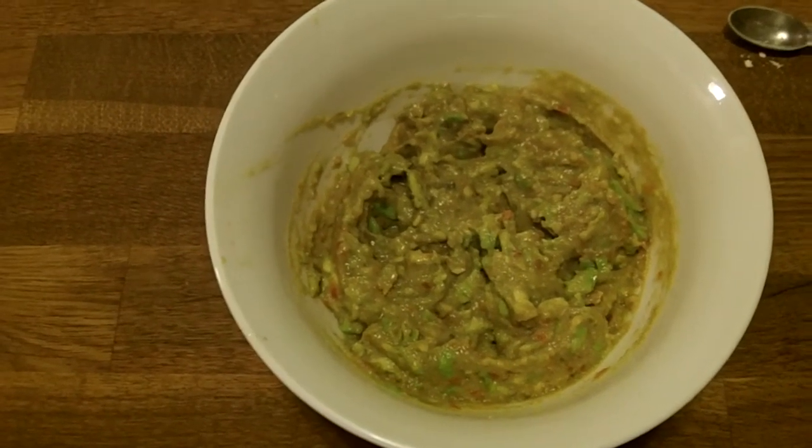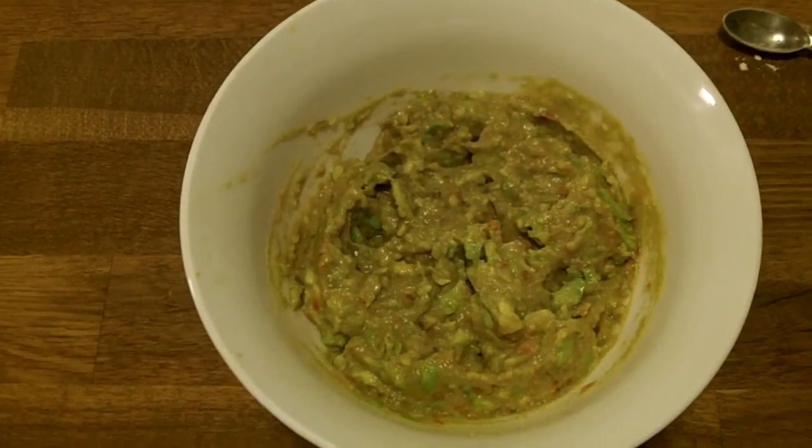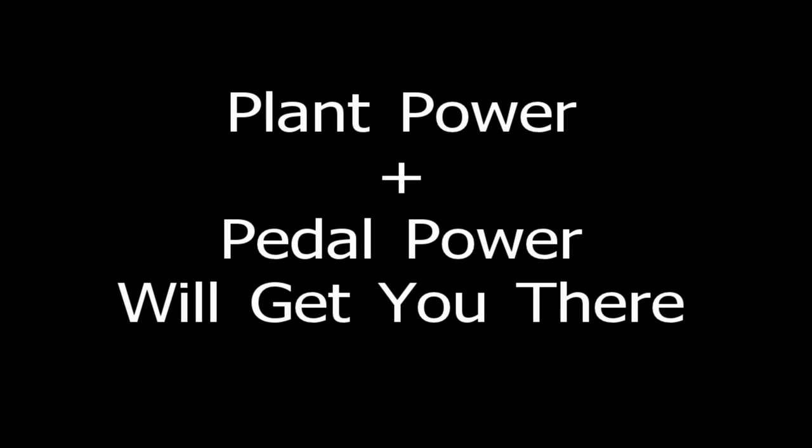I added a little garlic to spice it up a bit. Probably gonna put this on a burger or something. Plant power plus pedal power will get you there.